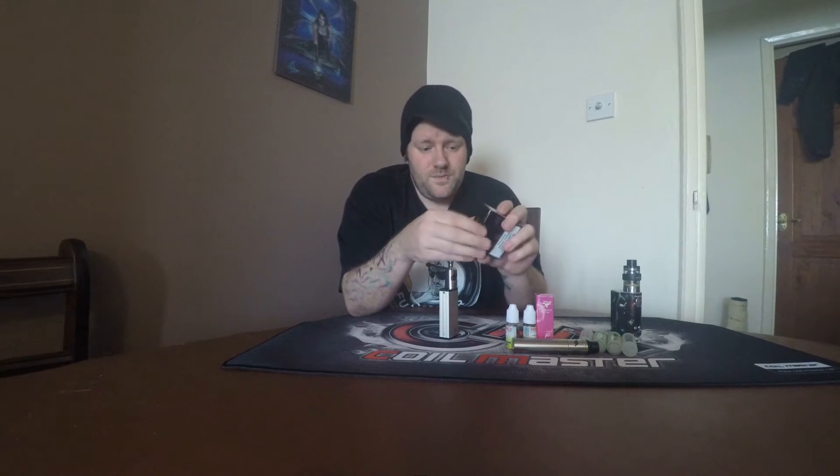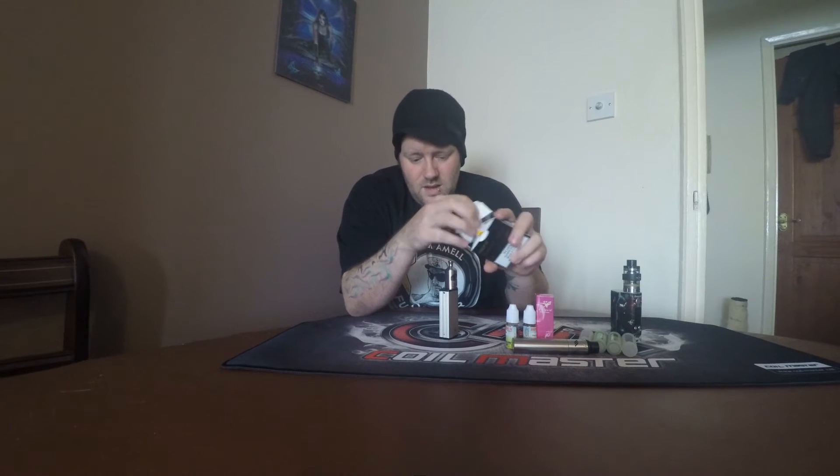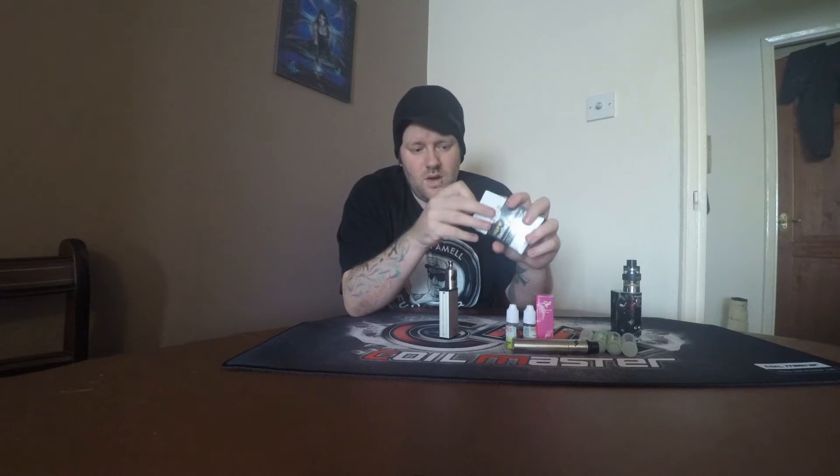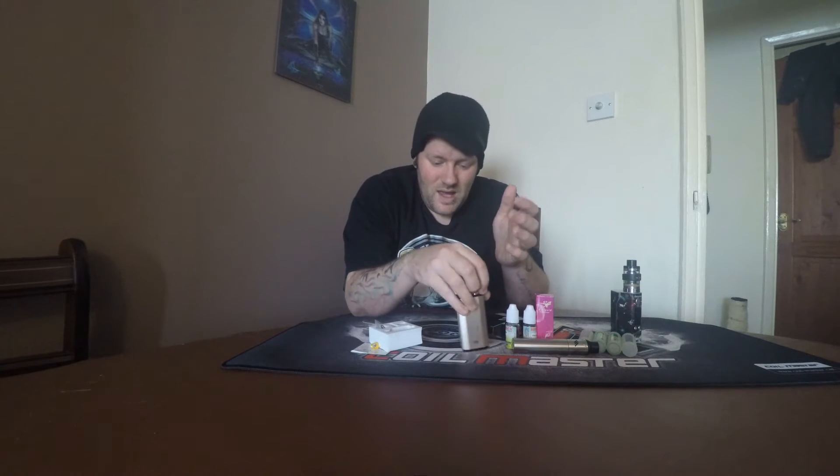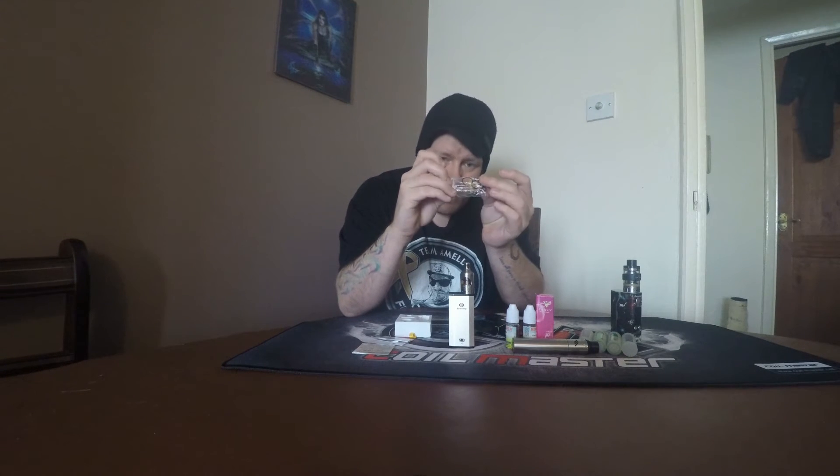With the Nautilus 2, you do get the Nautilus tank with the stainless steel protective cover, which is an added bonus because on the original Nautilus, you had to buy that separately. So getting that standard is really good. You also get your standard bag of O-rings, always handy to have spares.